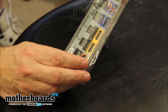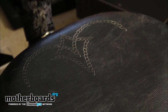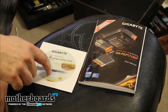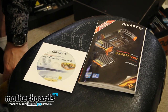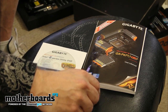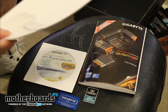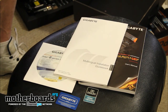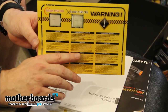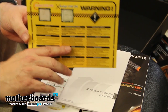Then we have the rear I/O shield, which matches up with your motherboard, keeps it protected and keeps the dust off. After that we have the user's manual and the driver and installation CD, which has extra stuff on it as well. We also have a Dolby Home Theater sticker if you want to brag about having Dolby, and a Gigabyte sticker to place on your case. We also get a multi-installation guidebook and a 1155 socket / 1156 CPU warning telling you not to install your 1156 CPU into your 1155 socket.